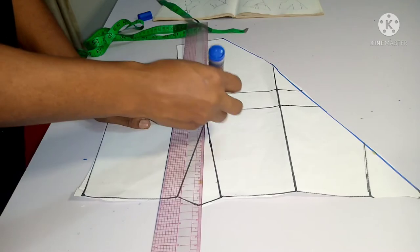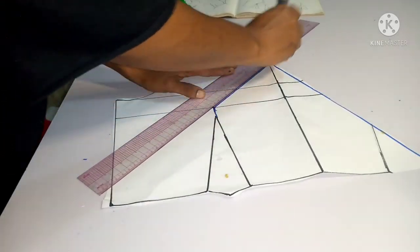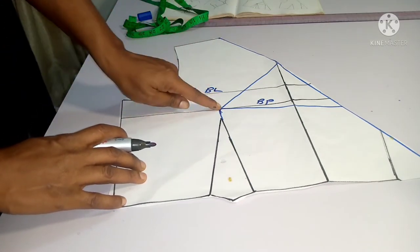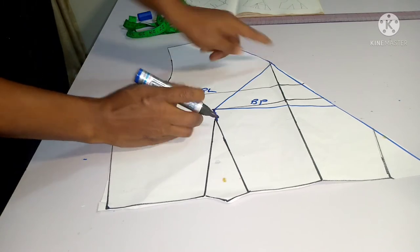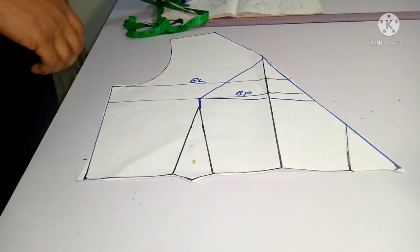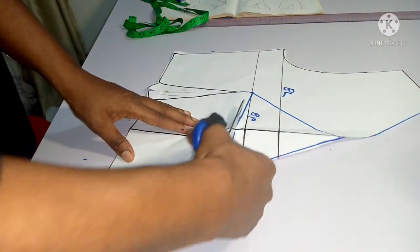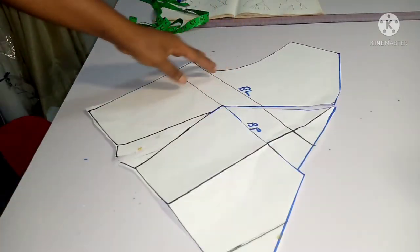To shorten the neck edge and prevent gaping, take your ruler and draw lines from your bust point. I'm taking two diagonal lines — one above my bust line and one below my bust point. Then I take my scissors and cut through the middle of the dart, opening it up and stopping at the bust point. I cut out both diagonal lines as well, so I now have three open lines.